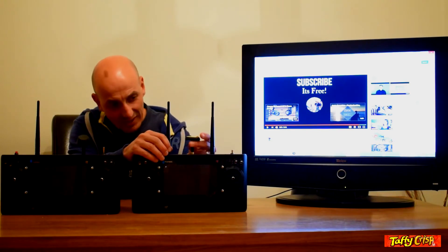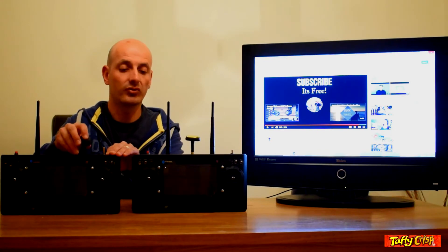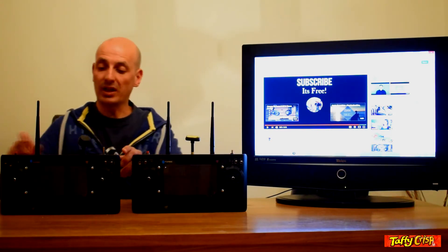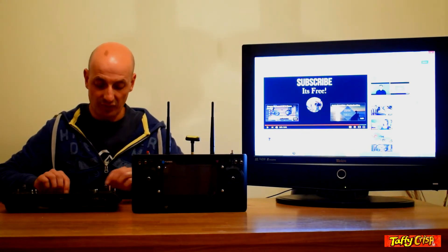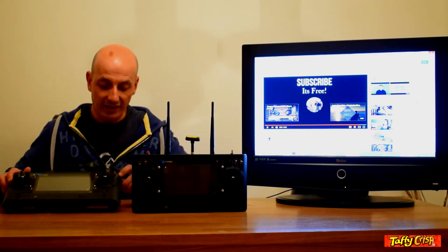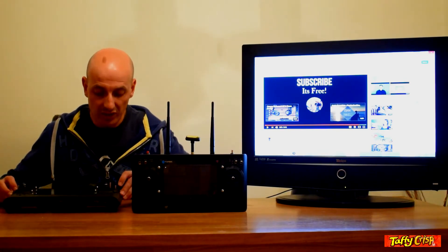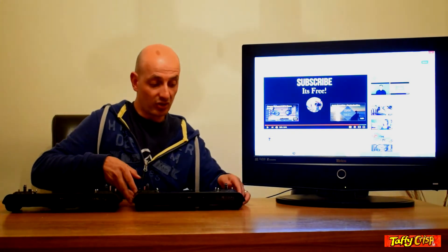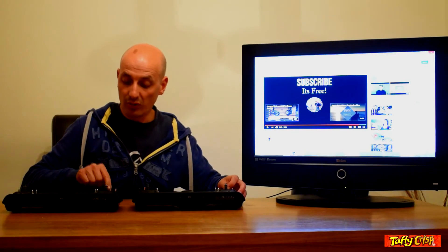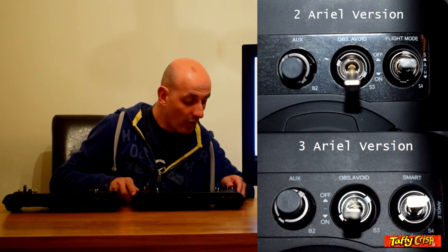If you look a bit closer there's a further difference. Looking at the optical avoid switch on the right, it still has three positions on each model. But on the old version it's arranged off-on-on, and on the new version it's on the opposite side.